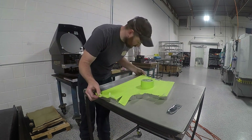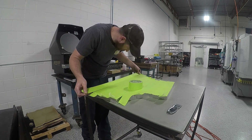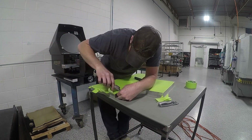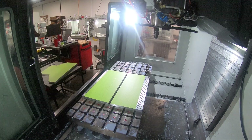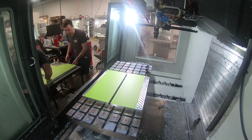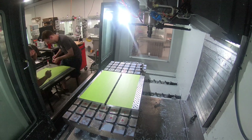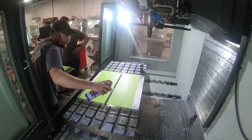We're throwing on a couple of Tormach 770 fixture plates onto the Haas just to give us a really nice smooth bed. We were nervous about using the cast iron table off the VM3, which probably has a fair amount of oil sort of impregnated in it. So we wanted a really clean surface for the super glue to work, because we did not want to throw this piece on the Haas when we're wailing on it here in a second.